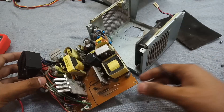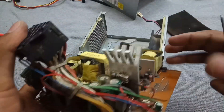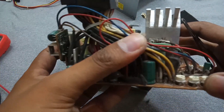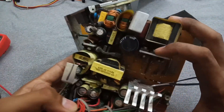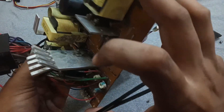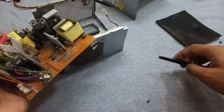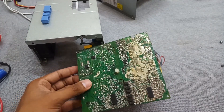Now we have to replace these four capacitors. The specs are: 2200µF 6.3V, one is 1000µF 25V, and the other two are 4700µF. So let's replace these — we have to remove all the bad caps one by one.